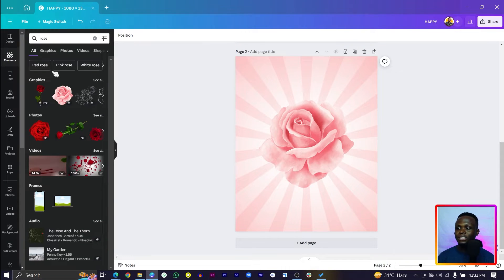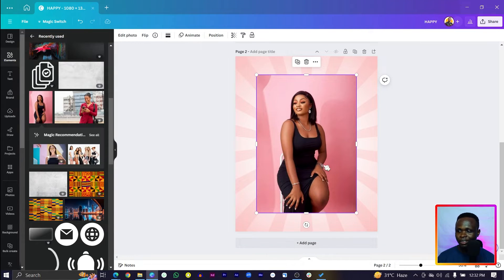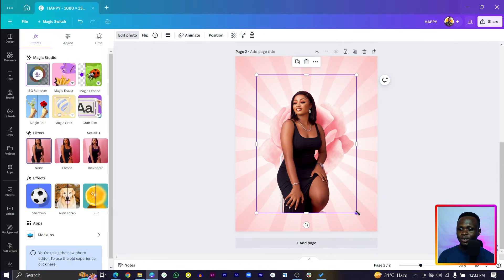After this, make sure you're adding the photo of your special person. In my case I'll go into recently used and find this lady here — she is the crush of the day. Select the image, come to 'Edit Photo,' and use 'BG Remover' to remove the background. This is a Canva Pro feature, so if you're on the free version, check the link in the description below.